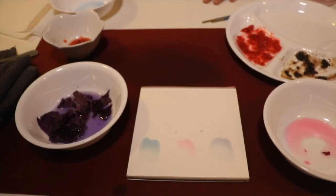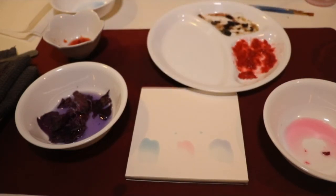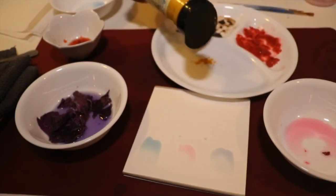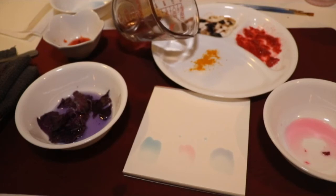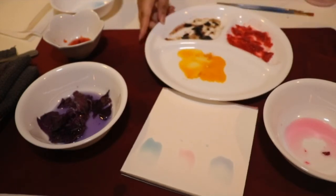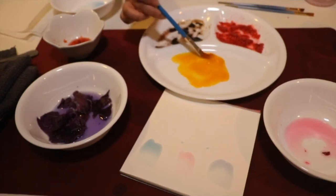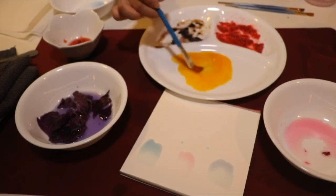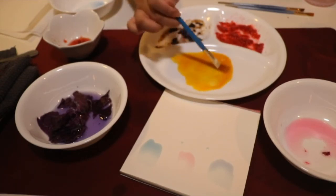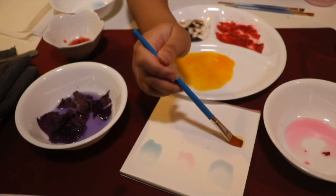Oh my goodness, I just realized I forgot to make yellow with the turmeric! So that one's really easy — you just take the turmeric powder, just a little bit, and some water, which gives you a nice bright yellow. Just mix it up. Turmeric is a nice spicy, peppery spice that you can find in curry powder usually. And yes, this is a nice bright yellow.